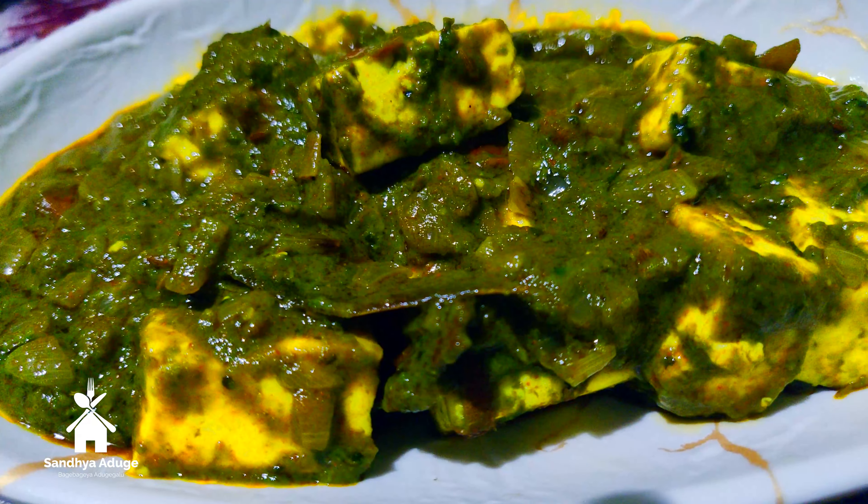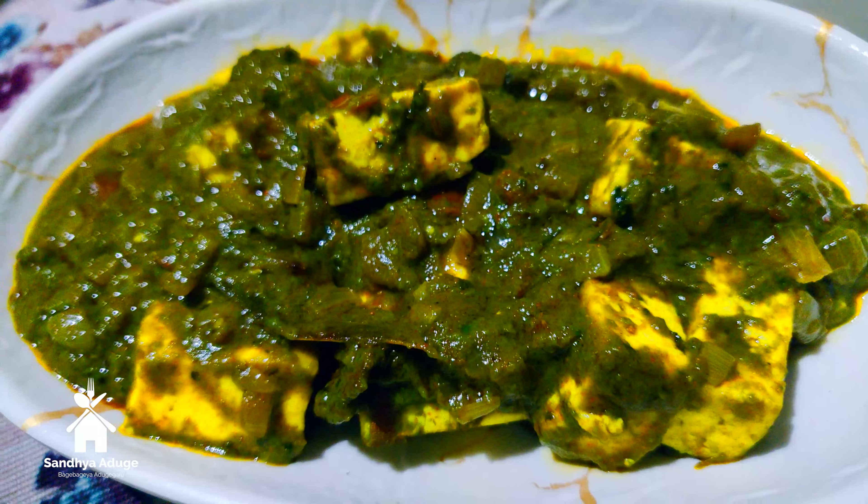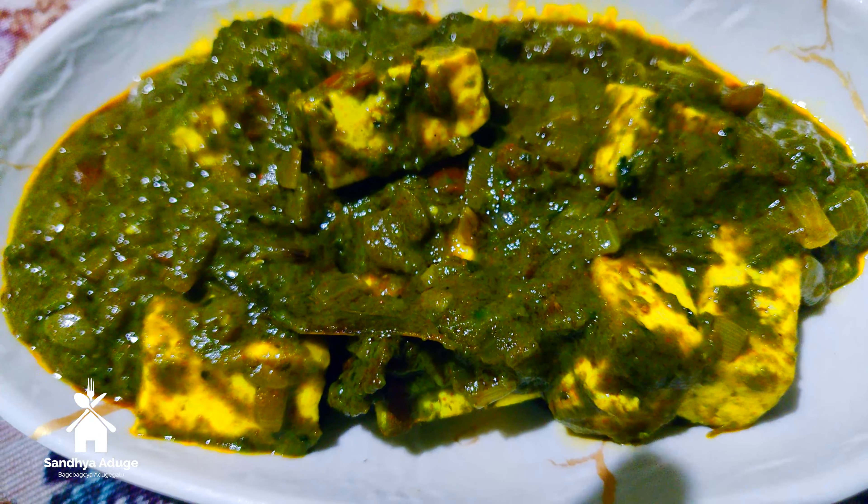Chapati, roti, kulcha — and we will cook it as well. We are going to cook the rice and add the white rice.